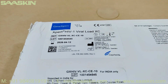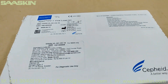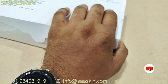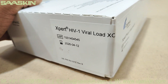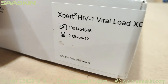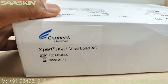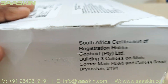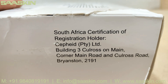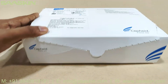This is the GeneXpert HIV Viral Load kit. Let me show you the sides of it. On the side, you can find the lot number and the expiry date — this is from Cepheid. This is the back side of the kit and there is a label over here. This other side shows the certification and registration holder details.